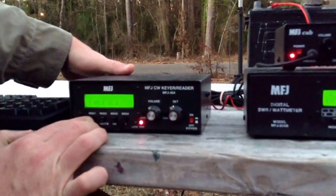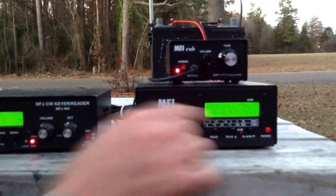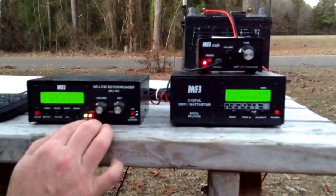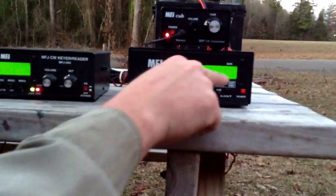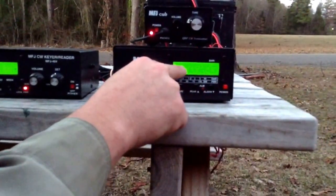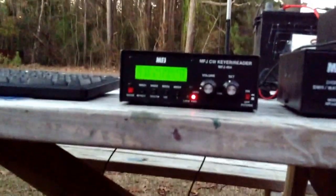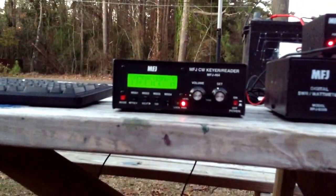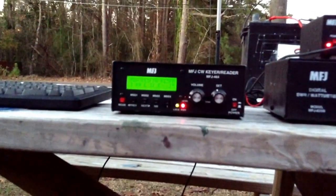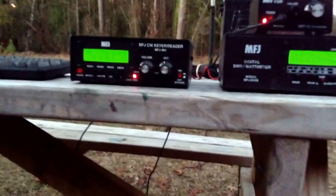I already have this programmed in, so I'm going to show you how much power I'm transmitting and what frequency. 1.5 watts with an SWR of 1 on 14.045. Here's my message: CQ, CQ, CQ — Kilo Echo 5 Foxtrot Bravo Alpha. So that's my first message.